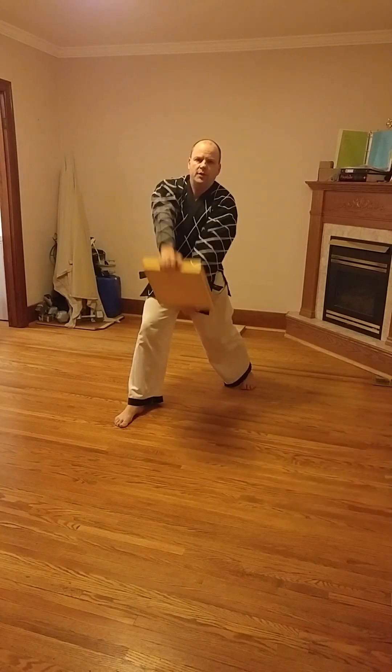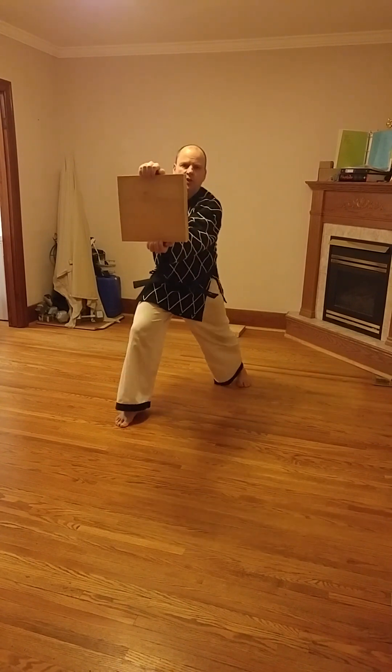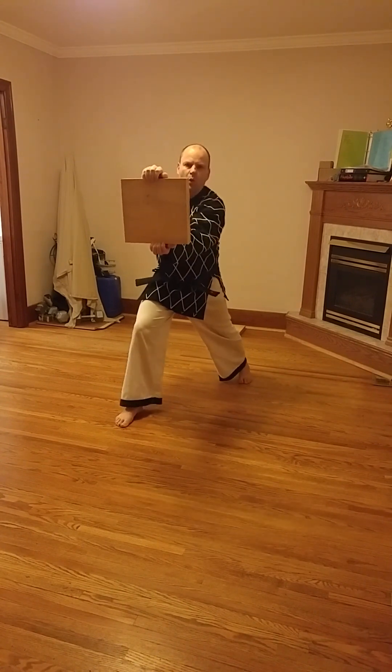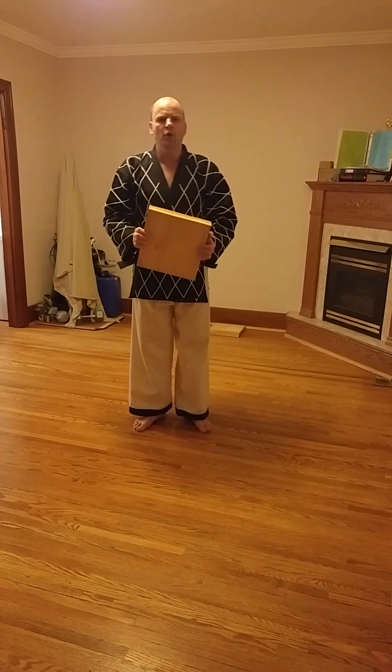Rather than trying to adjust awkwardly, hold the boards out in front of you, lock the arms out, and just dip yourself lower down. Take a longer stance if you need to reduce height. For the middle punch, solar plexus level is the expectation.